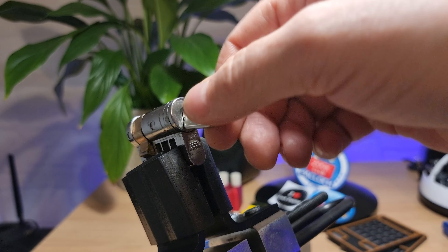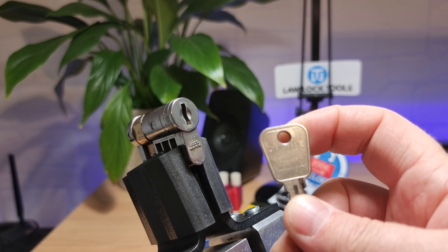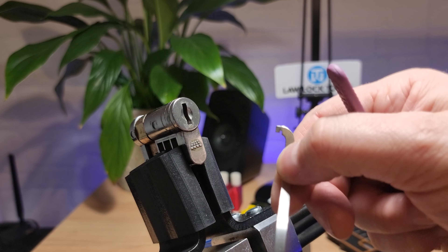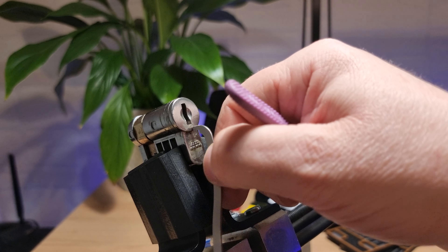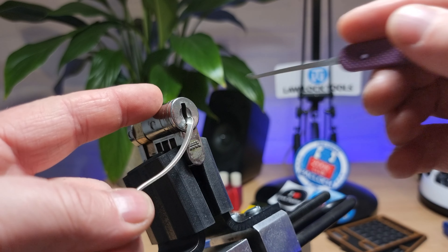I picked this up in a job lot of locks the other day. It doesn't feel like a particularly high quality lock — Cardale. I've raked one or two wafer locks open before, but I've never tried to single pin pick one, so we'll give that a go tonight.